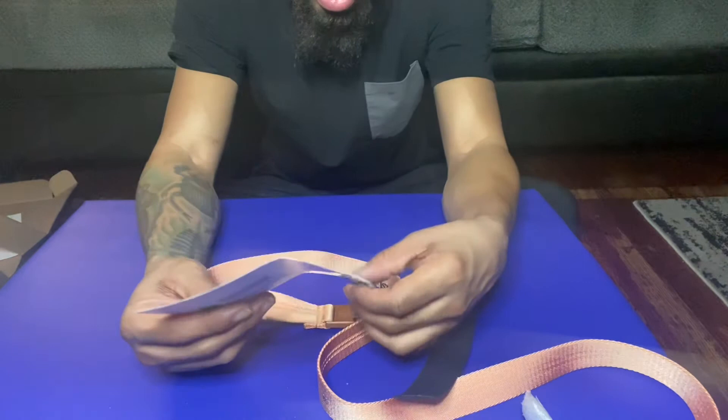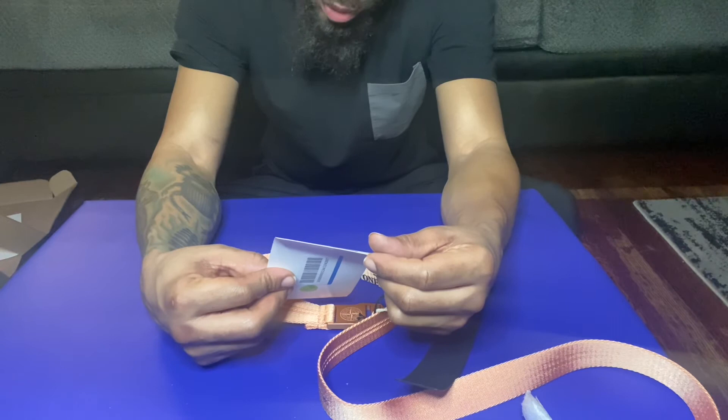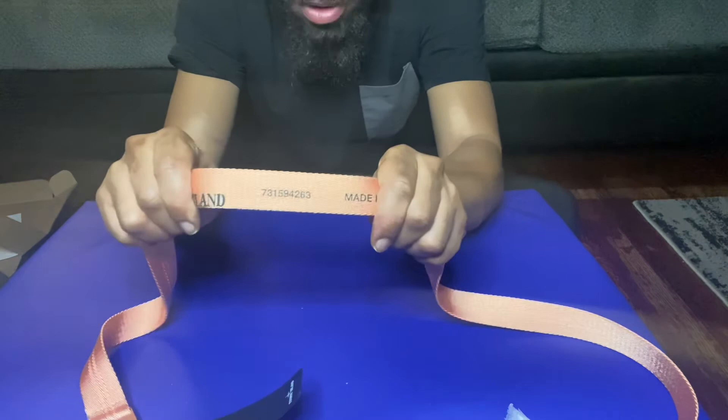Stone Island tag. There's a G79 number here. It says: 'Please try this item on without removing the identification tag or disposable seal — items without the tag or seal will not be accepted if returned.' So I guess that's the authentication number right there.